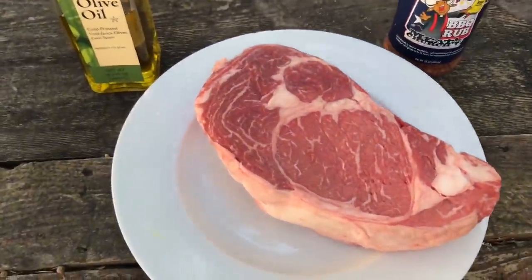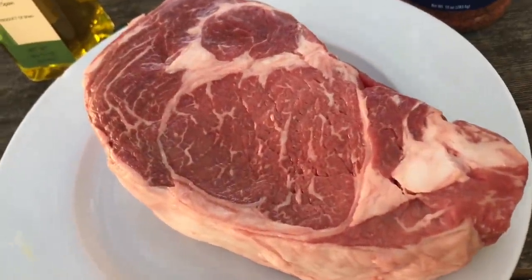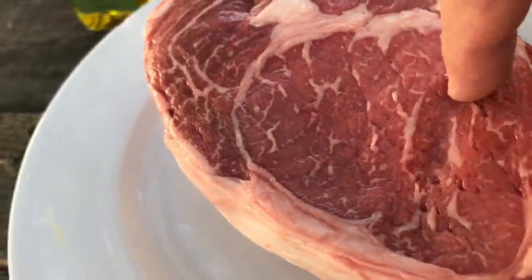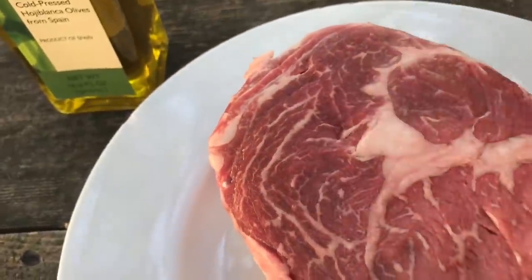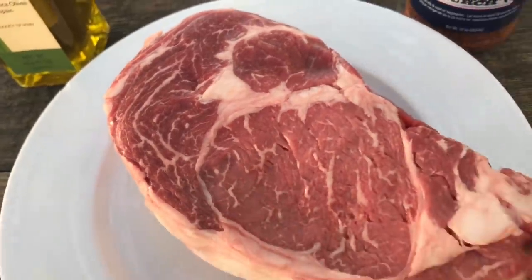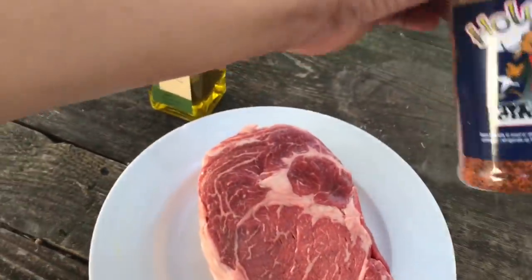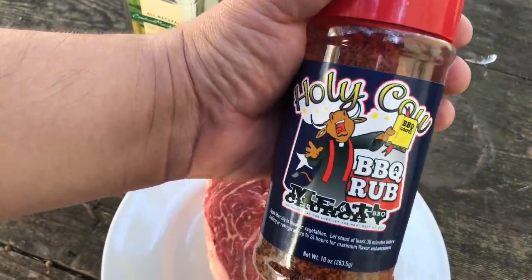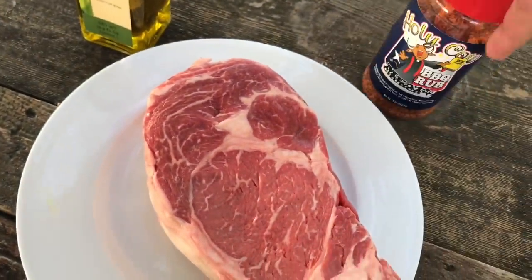Look at that thing — that's a two inch prime. Got some marble in here. What you want to look for when you're buying a steak is this marbling, where you see all the fat going through. That's going to be basically just delicious. I got my Meat Church Holy Cow. This is very peppery, very delicious. You can see all the little pepper granules in there. It's legit, trust me.